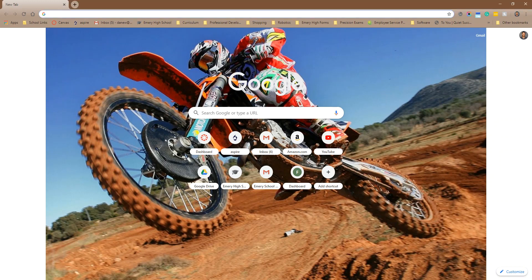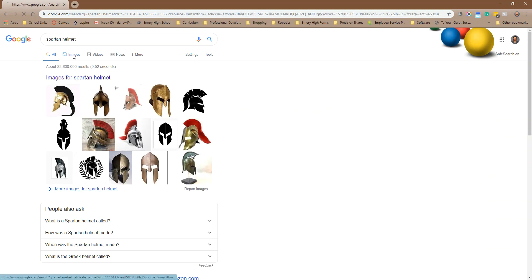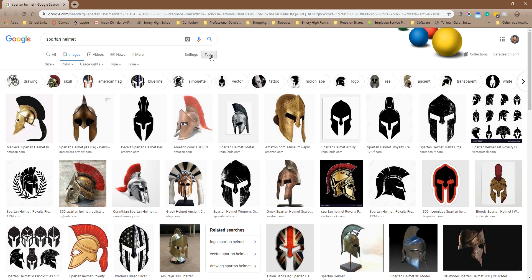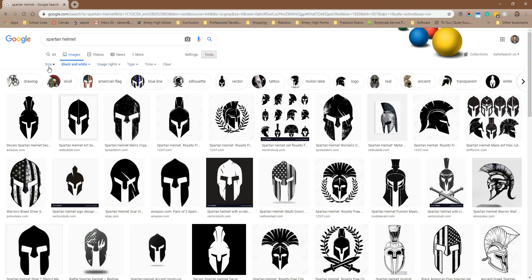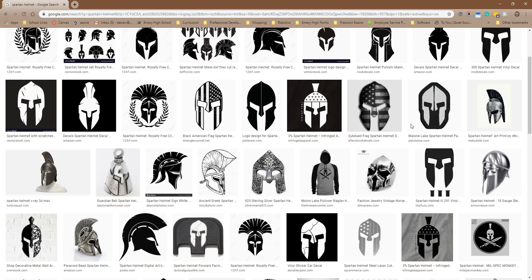The first thing you need to do is figure out what you want a sticker of. It can be anything. I'm just going to do a Spartan Helmet. So I'm in my Chrome browser, I googled Spartan Helmet, I'm going to go to images, and I'm going to refine my images — I'll go to tools and sort them by black and white images and large images. It's giving me some pretty good options here.